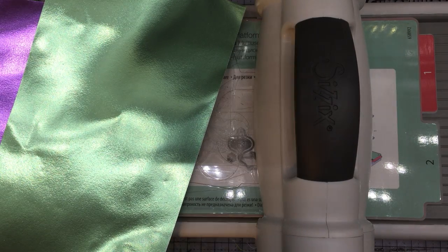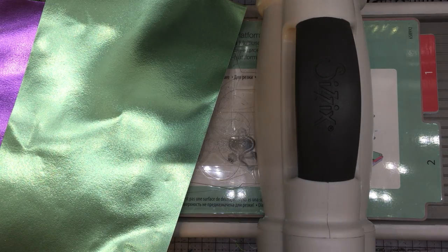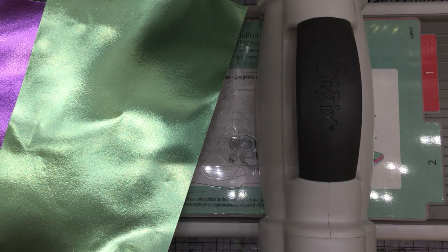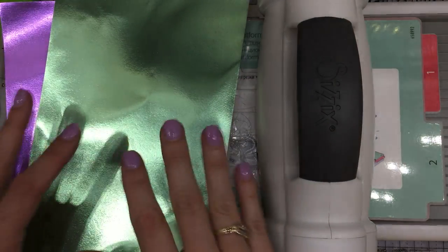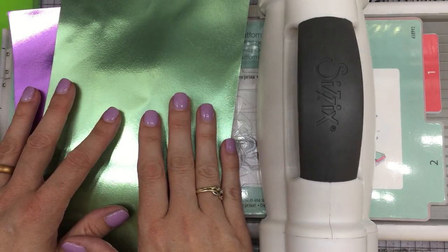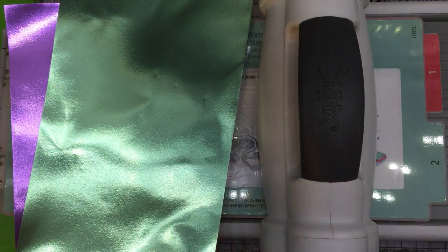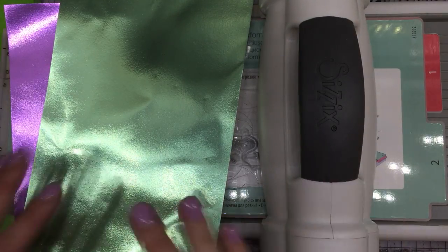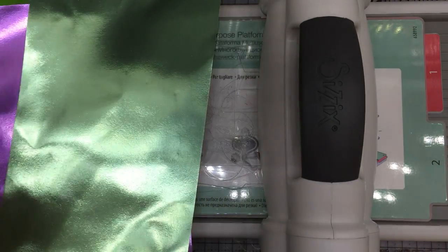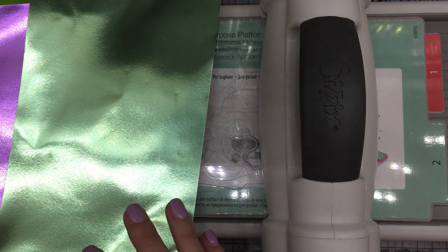Hello everybody, I'm Betts Golden here with Renia foil paper today. I am super excited to share with you something I've been doing for a while — how to use intricate delicate dies with your Renia foil paper. A lot of people don't think that you can, in fear that the paper will tear. However, I prefer to use my foil paper with my die cuts over regular cardstock, especially my intricate die cuts.